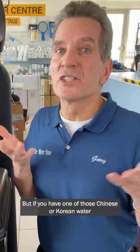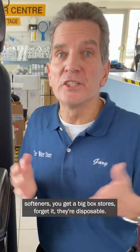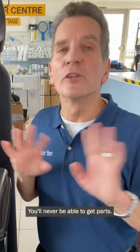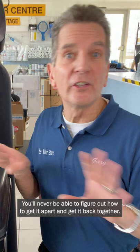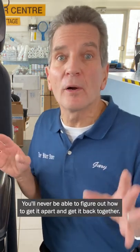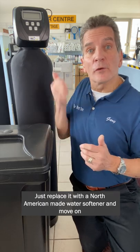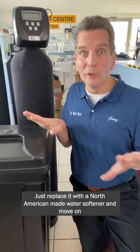But if you have one of those Chinese or Korean water softeners you get at big-box stores, forget it. They're disposable, just scrap it. You'll never be able to get parts, you'll never be able to get a manual, you'll never be able to figure out how to get it apart and back together, so don't waste your time. Just replace it with a North American-made water softener and move on.